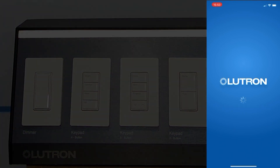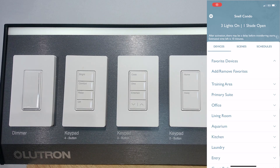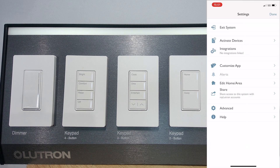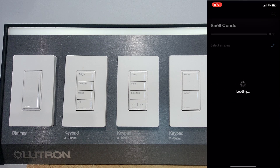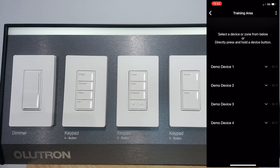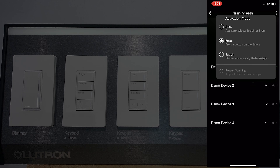When opening a project within the Lutron app that has unactivated devices, the app may ask you if you'd like to enter activation mode. If you don't see that pop-up or you already skipped it, no worries — I'll show you how to get into activation mode manually. Click on the gear icon in the top left, then select Activate Devices. Select an area from the list, and you will see a list of zones and controls to activate in that area. The app will be using Auto activation mode by default, but you can click the three dots in the top right of the screen to select Press or Search instead.